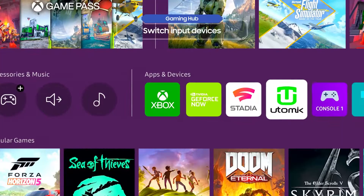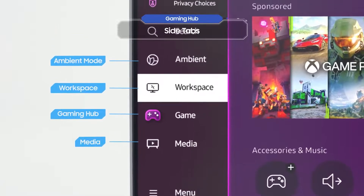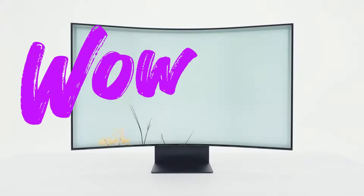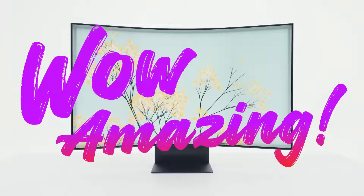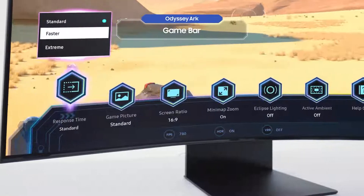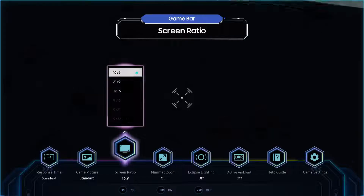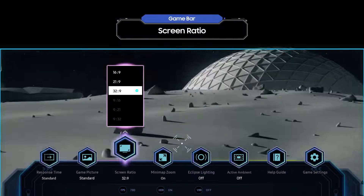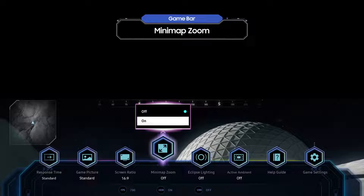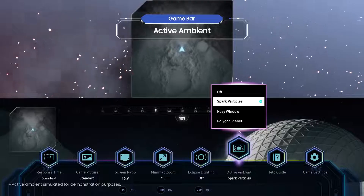You can use the Arc Dial to switch between different input devices. It's a good idea to get to know the side tab, which you can access from the Gaming Hub. Let's take a quick look at Ambient Mode. Now it's game time — various menus in the Game Bar will help you achieve the best gaming settings. If you like a wide screen, try going for an ultra-wide aspect ratio of 32:9, or come up with an in-depth strategy with Minimap Zoom.